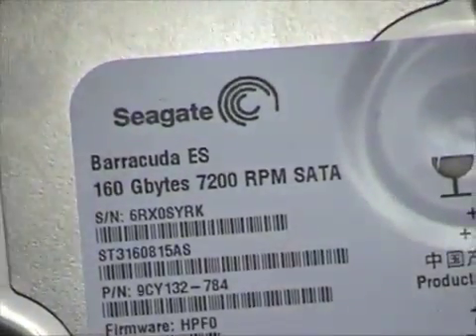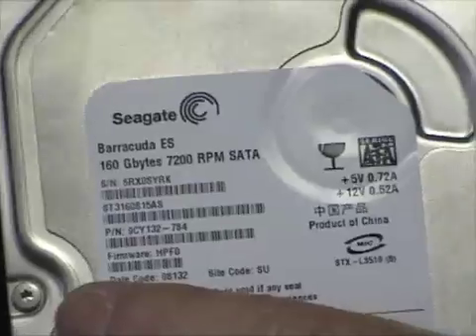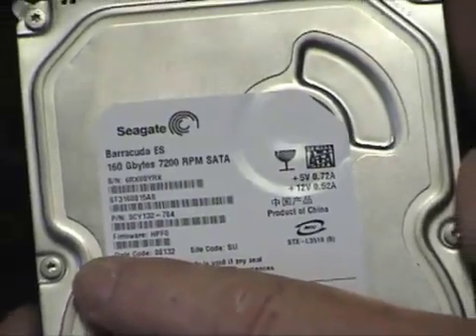Most desktops will have a 7200 RPM drive. You can get 10,000 RPM drives but they cost way more and they're not really worth it.